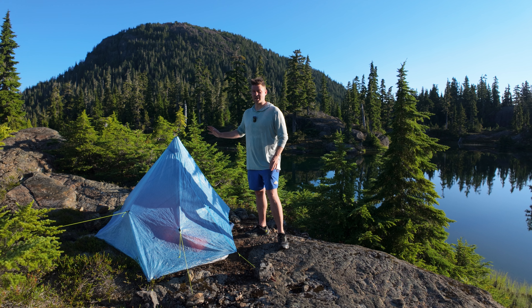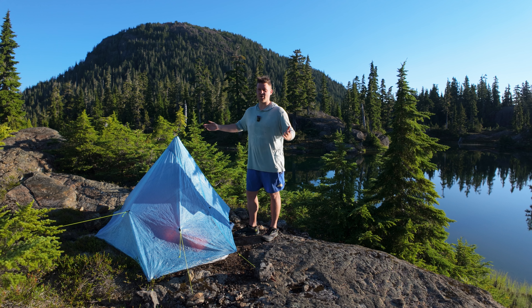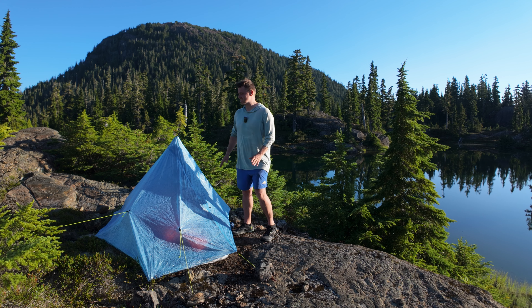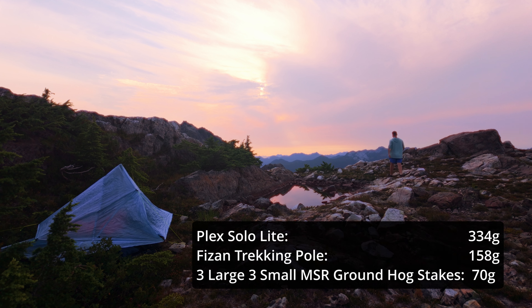This is a single-wall trekking pole tent held up by only one trekking pole. Most other trekking pole tents, especially Z-Pax ones like the Duplex, take two trekking poles. So this is the lightest setup you can have — it's 158 grams for the trekking pole and 343–345 grams for the Plex Solo Lite.